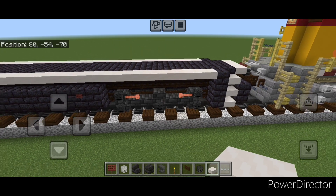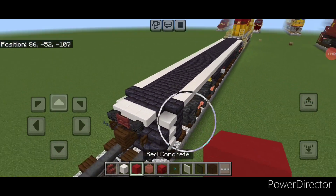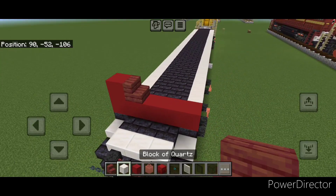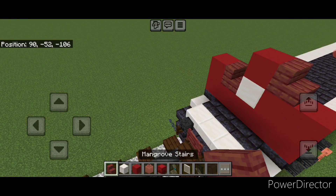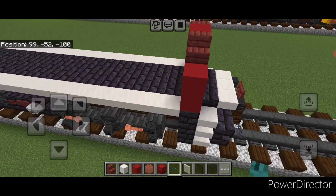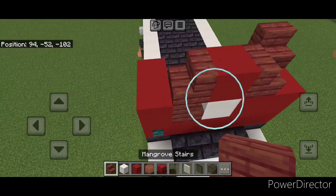The underframe is done and we'll move up to work on the front end. Go on top of the front on the third block end and do five wide of red concrete. Then one here, a sideways mangrove stair, quartz block, two red concrete, one on the top middle with an outward facing mangrove stair on either side. Then put one warp button in that corner. Put a column of two red concrete on either side and a forward facing mangrove stair on top of each.